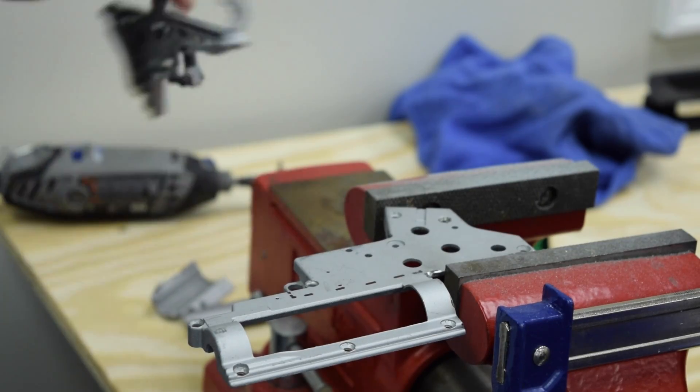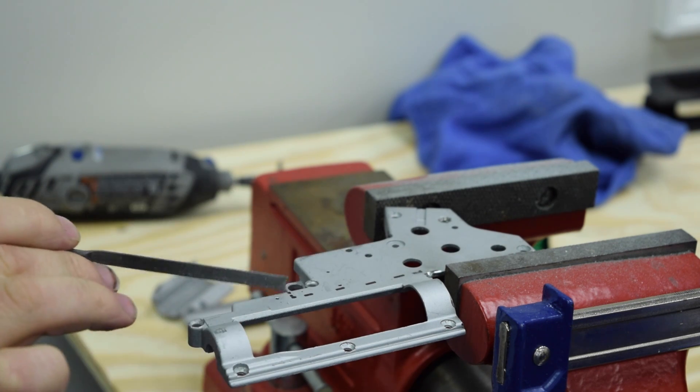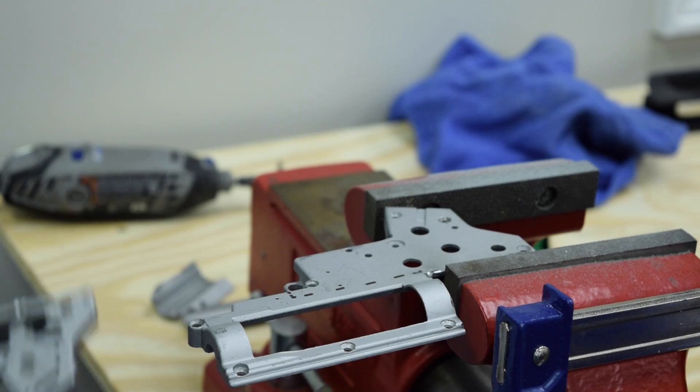Alright, so we got the first cut done — you can see both halves are cut here. Now we're going to go ahead and do the second cut to take off this front portion of the cylinder.